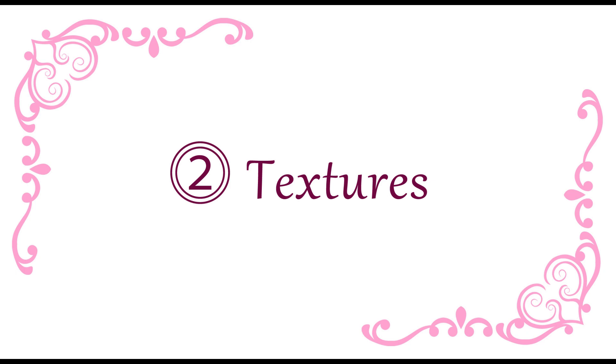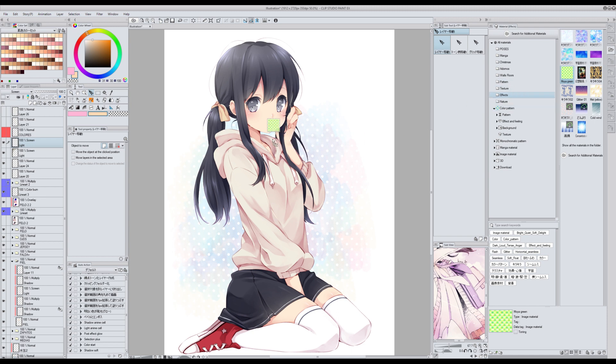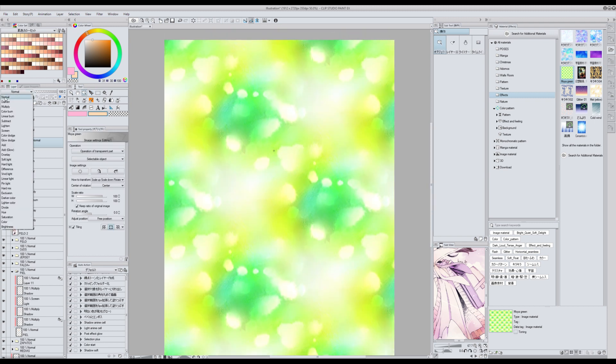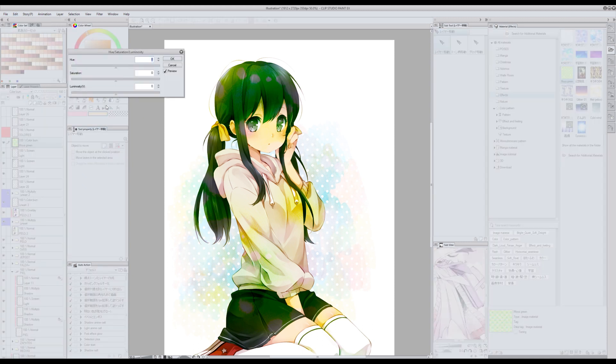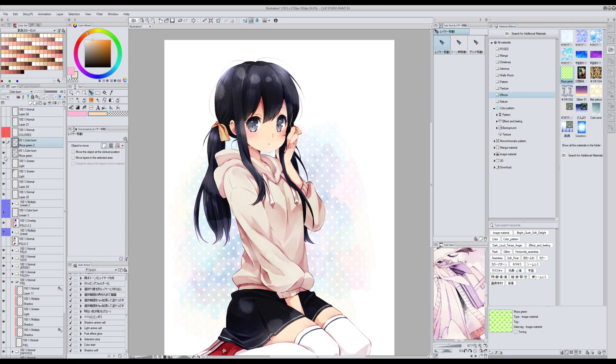Regarding textures, there's only one that I can't live without — it's called Moya Kimidori. This texture was initially made for Elas Studio; back then you could get it for free, that's when I got it. But now if you want it for Clip Studio Paint you have to pay for it. What I did was export it from Elas Studio since I had it already, but I cannot share that file with you because that would be piracy. So if you want it you'll have to pay for it — I think it's not very expensive though. I use this texture in color burn or overlay mode and the result is very nice.